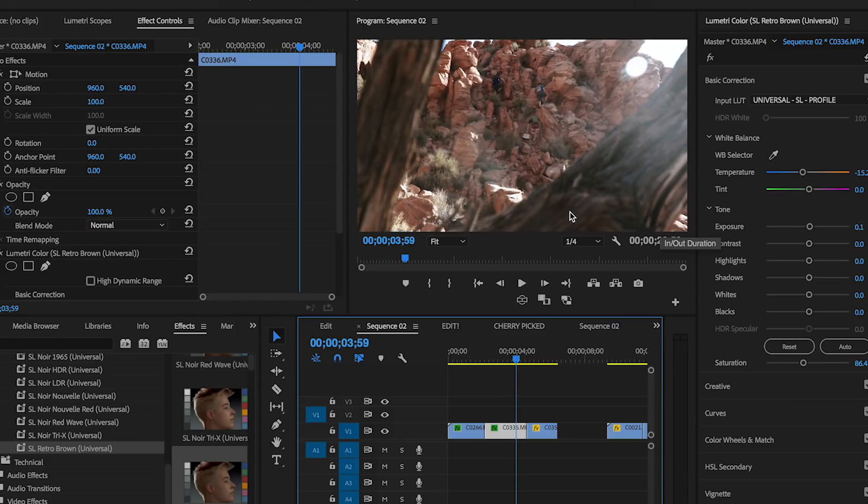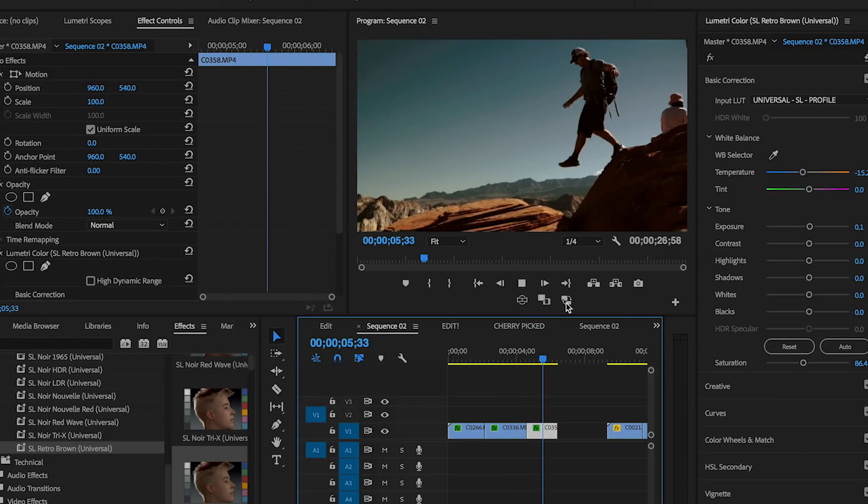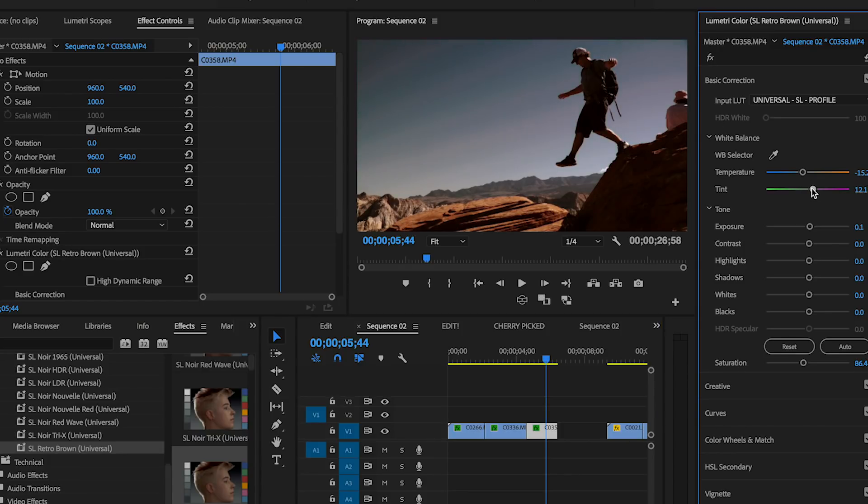I'm just copying and pasting — boom, got that nice cinematic look. We'll do the same thing for this shot. Kapow! It looks a little green in there, so we're just gonna pull out some of those magentas to make it a little more blue.